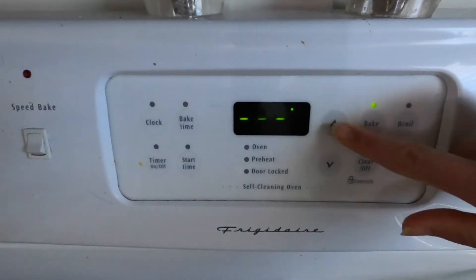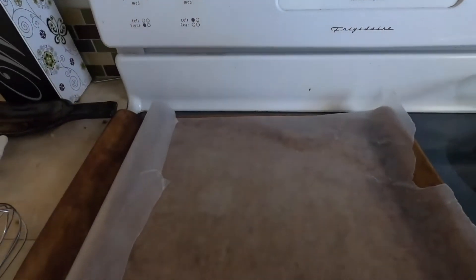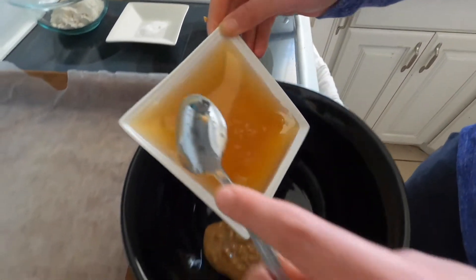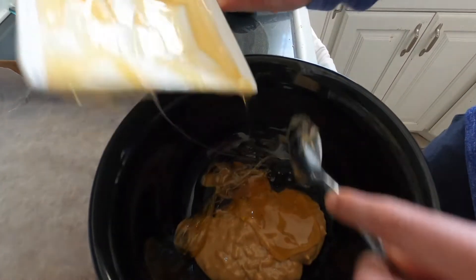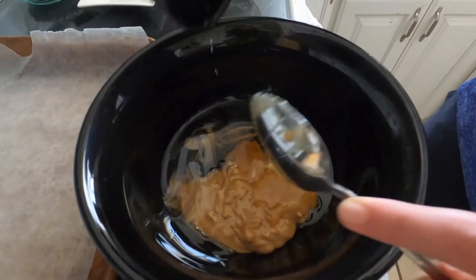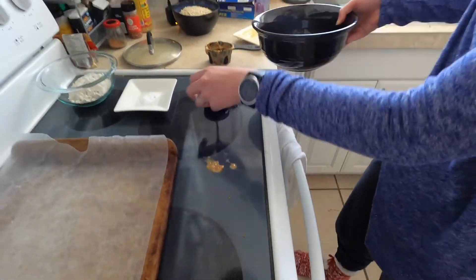Step one is going to be preheat the oven to 350 degrees and line a baking sheet with parchment paper. Next, we are going to combine half a cup of peanut butter, half a cup of honey, and a quarter cup of oil in a microwave-safe bowl. I use canola oil, but feel free to use whatever oil you have in your kitchen.